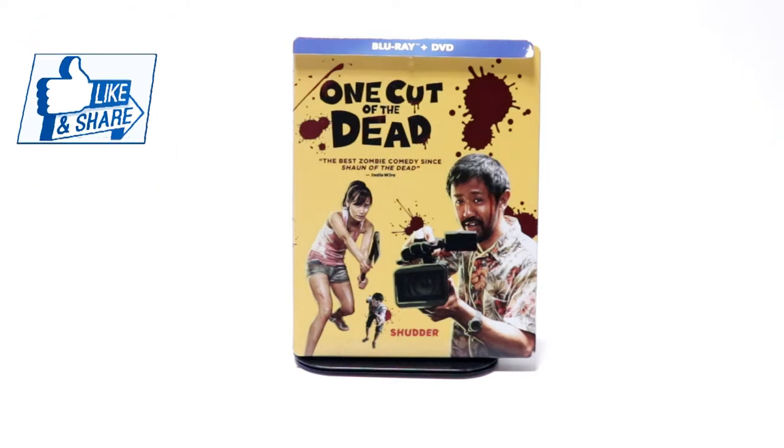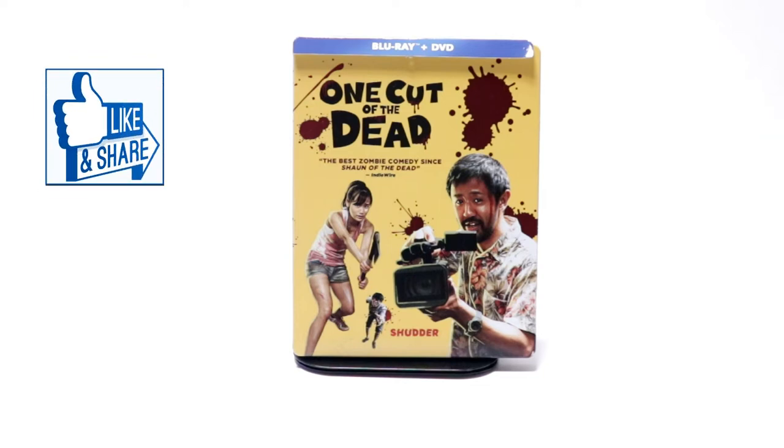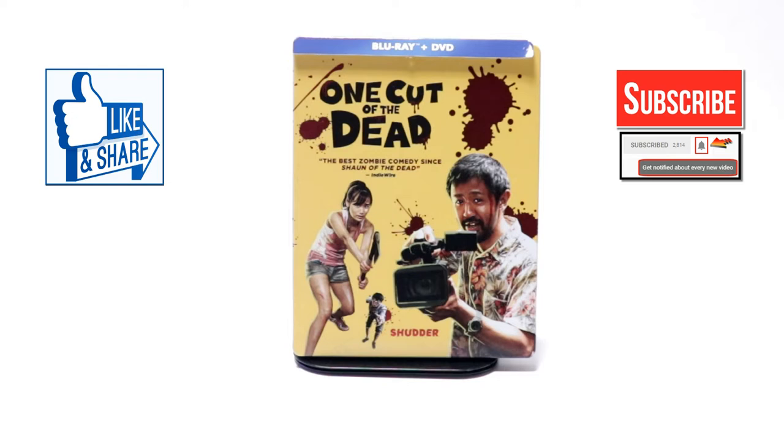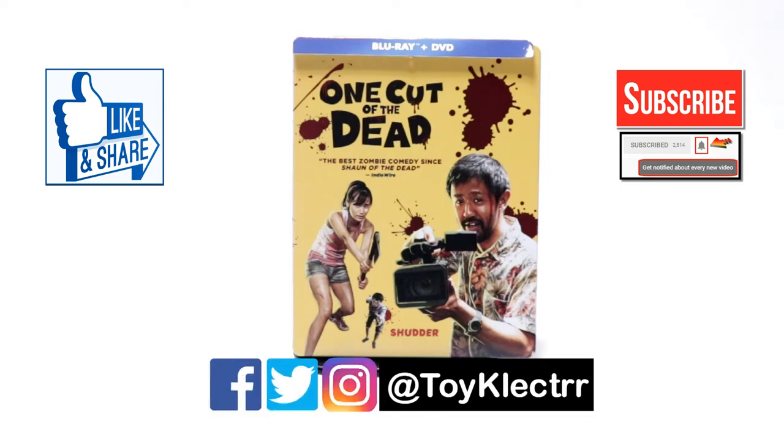I really do enjoy reading your comments. If you like what you saw here today, please give it a thumbs up and share the video. If you haven't subscribed to my channel, I'd really appreciate it if you'd subscribe. Please remember to hit that notification bell so that you can be notified every time I upload a new video. If you haven't found me on my social media accounts, I'm on Facebook, Twitter, and on Instagram, so you can find me there. We will see you next time.